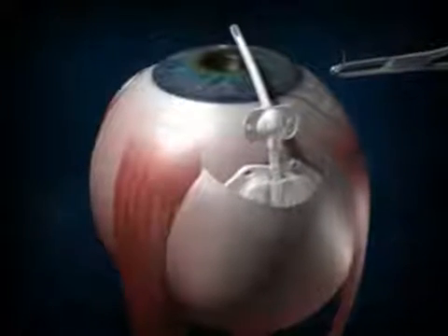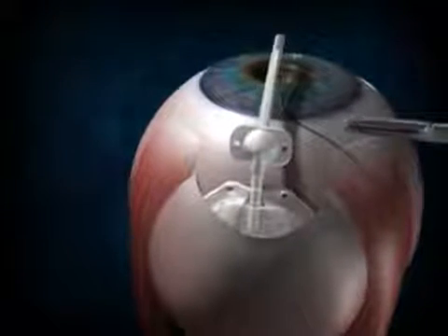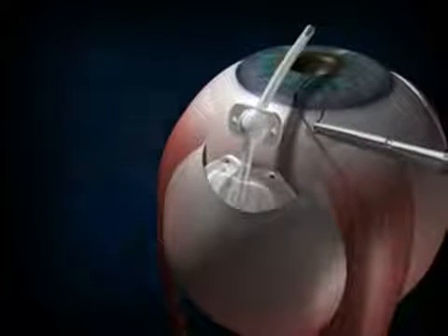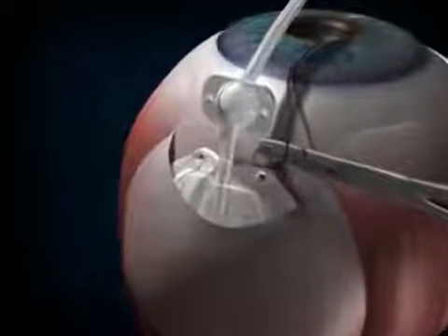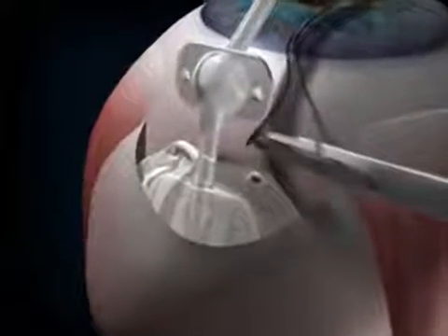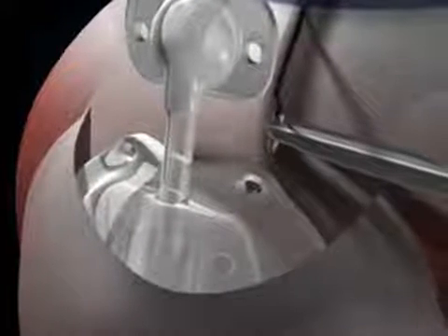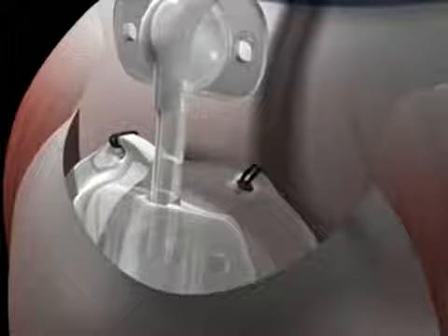Suturing the valve. Use the needle holder to hold the suturing needle. Use absorbable sutures — either nylon or vicryl sutures — of 8-0, 9-0, or 10-0 sizes. You can place the sutures prior to insertion or suture through the holes at the anterior part of the valve. Two sutures are placed through these holes, giving a half-thickness bite of sclera. The valve will now be secured in position on the sclera between the rectus muscles.